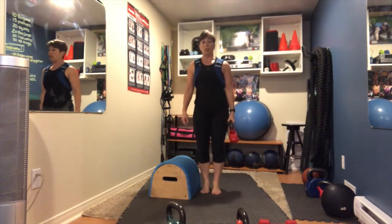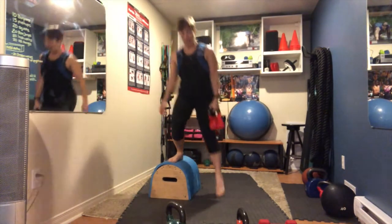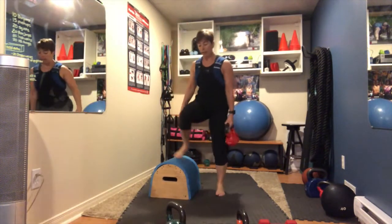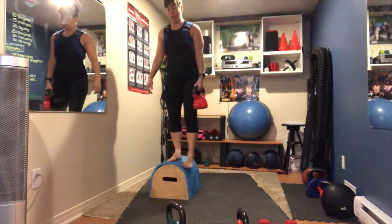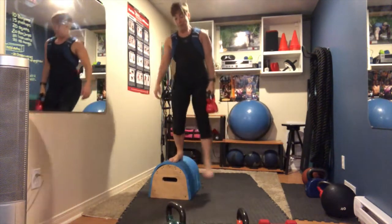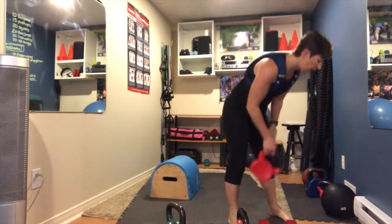Grab one weight in your left arm. Your right leg is going to step up onto the step laterally, bringing up your left knee, then step back down. 15 times total. That's move number four.